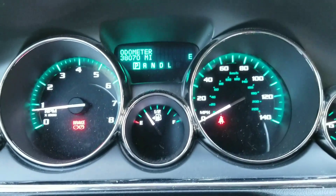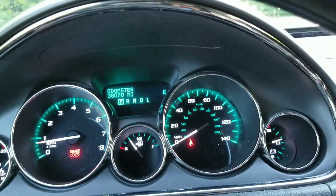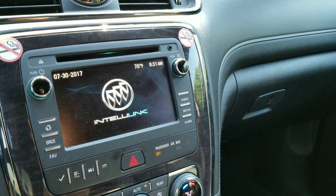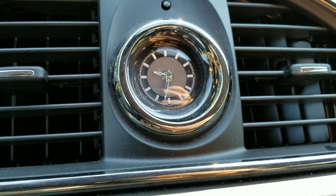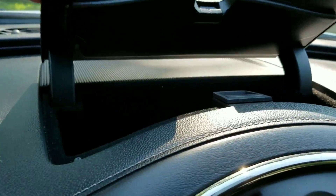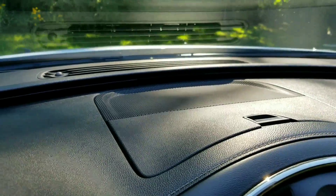This car has 38,070 miles on it. What else do I like about this car? It has a beautifully lit analog clock here. You also have a small glove box up here next to your big speaker.